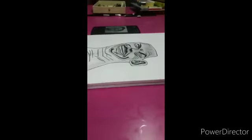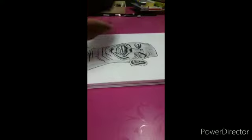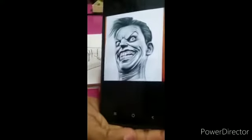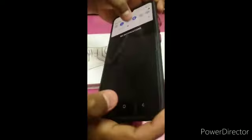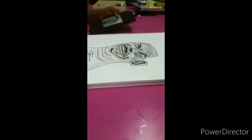Hello guys, I am very happy to be here. I am going to do a Joker drawing. You can see the brightness. I am going to do this drawing and make the video. After the start, I am going to like and subscribe.